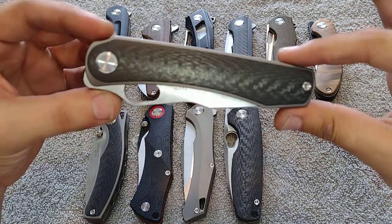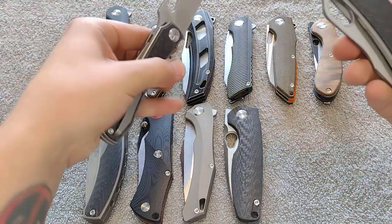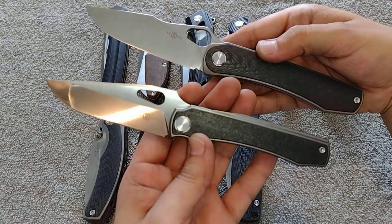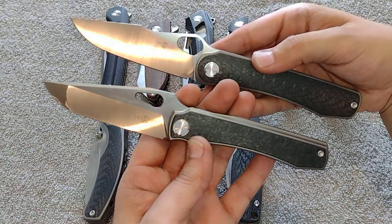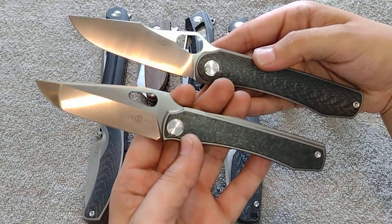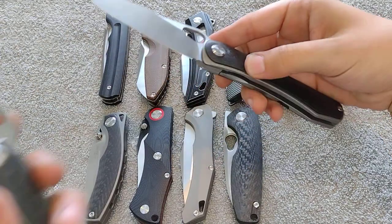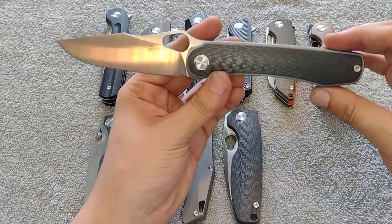Next is the TS-305 by Mazwan Mokhtar. I finally picked this one up after having the little brother — the TS-136 — for a while. I'm going to do a comparison video of these two. Mazwan fixed his problems from the 136 but kind of went backwards in a sense, so I've got to do that comparison. Still a really really cool knife and I'm loving both of them. This one is quite large.